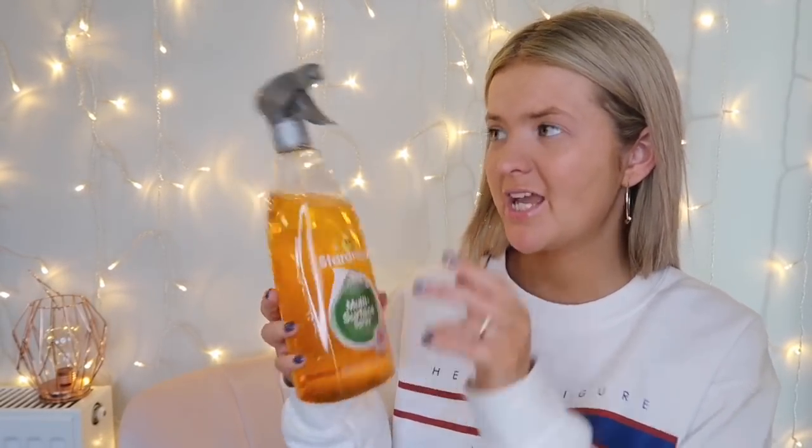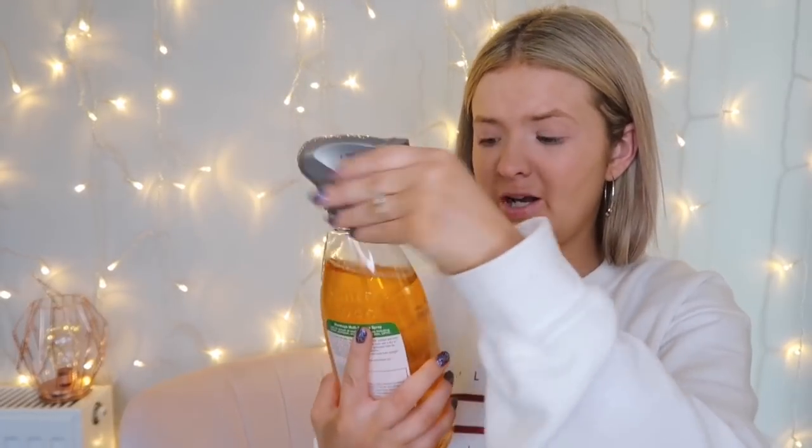I then picked up the Star Drops multi-surface spray, and it's meant to smell quite fresh and lemony. It does smell quite nice — don't try smelling cleaning products at home, kids, it's quite dangerous! But it smells really clean and very nice. I got that Star Drops spray.